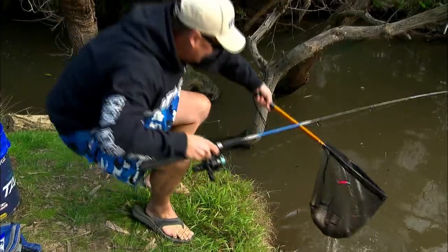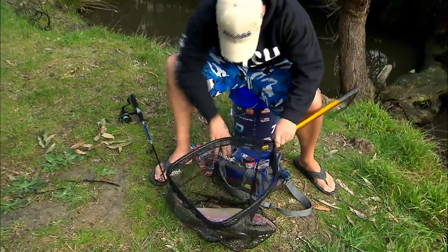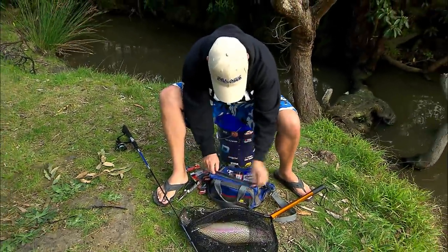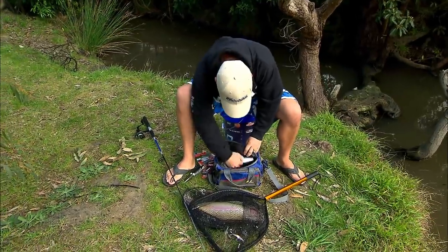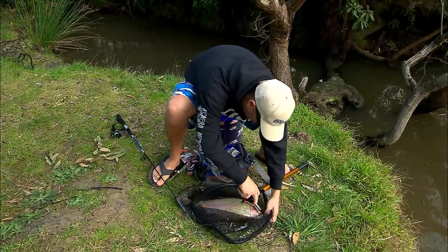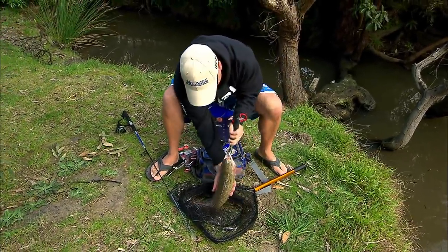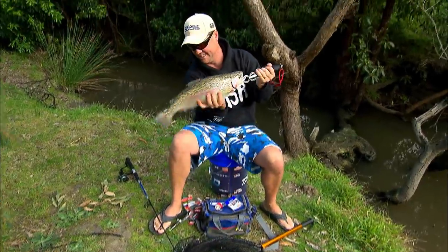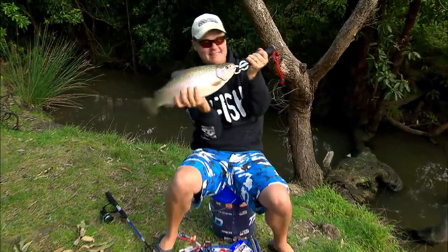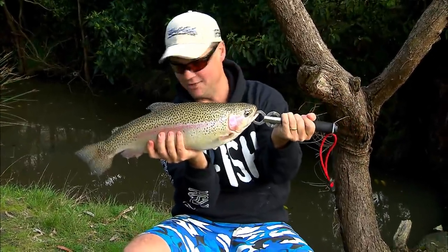Yes! And the hook's out. That is a monster of a fish — holy snapping trout! Check that out. I've got a lip grip in here — I don't want to drop her. Look at that. Oh my goodness. That is a magnificent hen — a female rainbow trout.